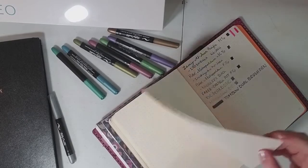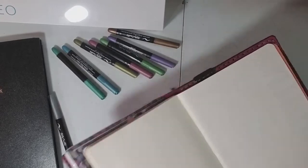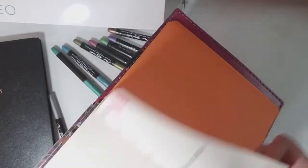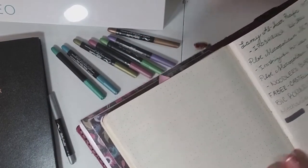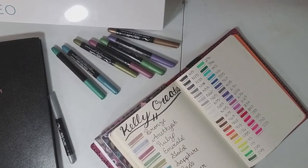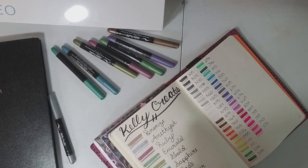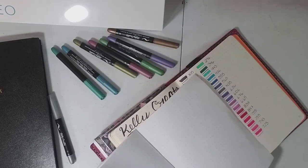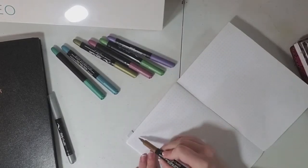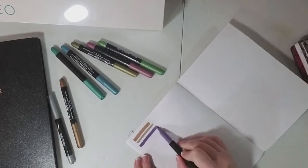If you use Tombos in your journal, I would say these just kind of equally show through. You can see these are my Tombos, so it's pretty similar. The Rhodia paper is a yellowy cream color, so I figured I would also do some writing on a more traditional white paper so you can see what it looks like on that.